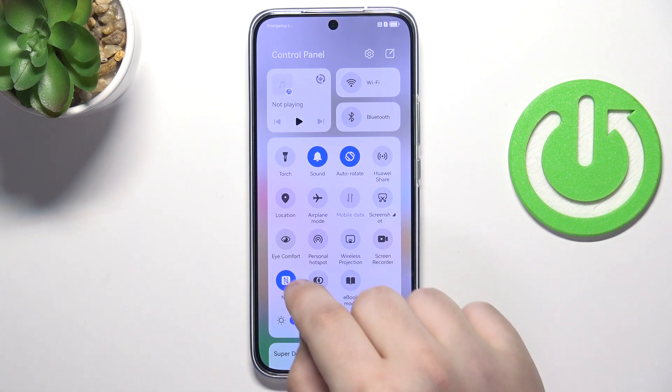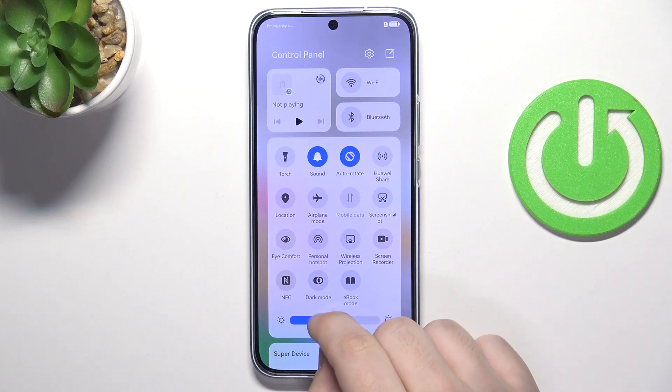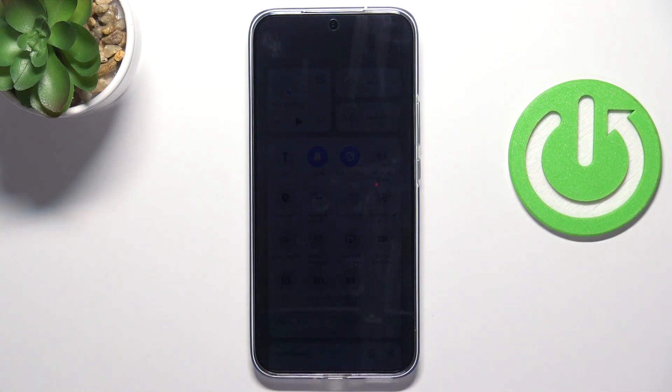And same thing with the NFC. The other thing that improves the battery life is the brightness — lowering the brightness will improve the battery.